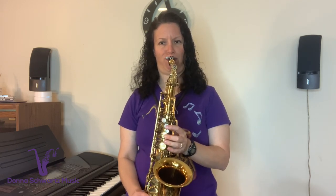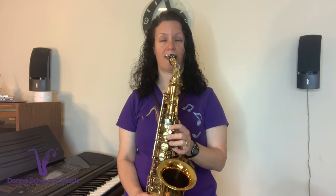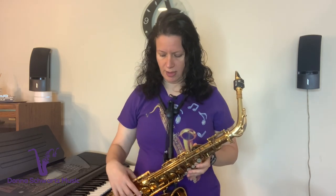Then go to the C below that — no octave key. Then the A below that — no octave key. And finally, low C. If you're a beginner and low C is too hard to play at first, just low F is fine enough.